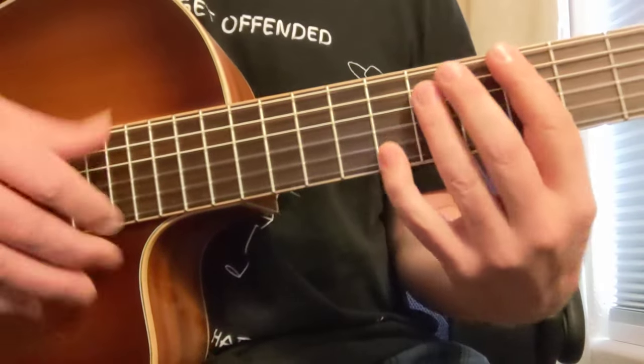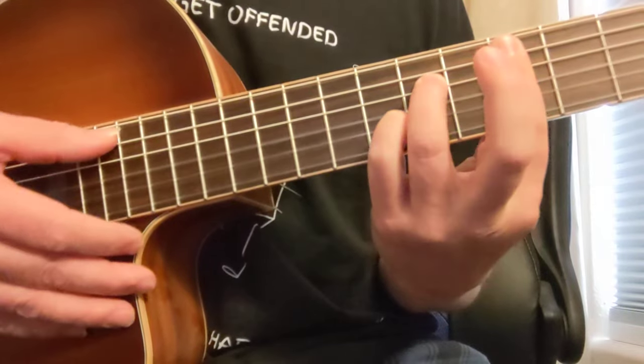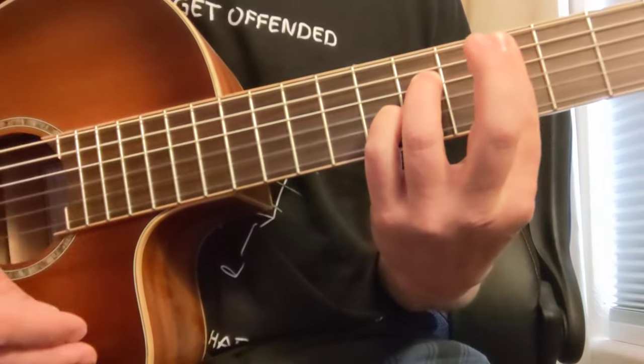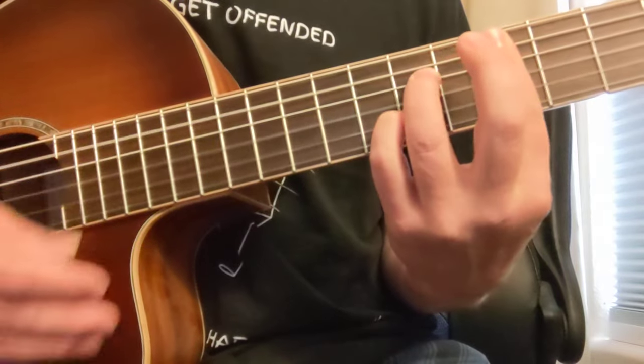Here's a lesson on A minor Dorian. Let's look at A minor 7 and this D7. Those are two of the chords that really show you how this kind of mode works.